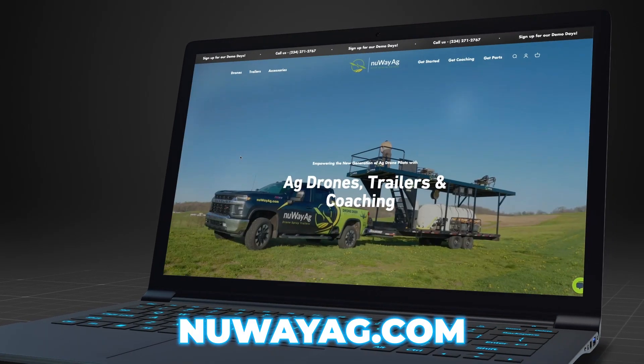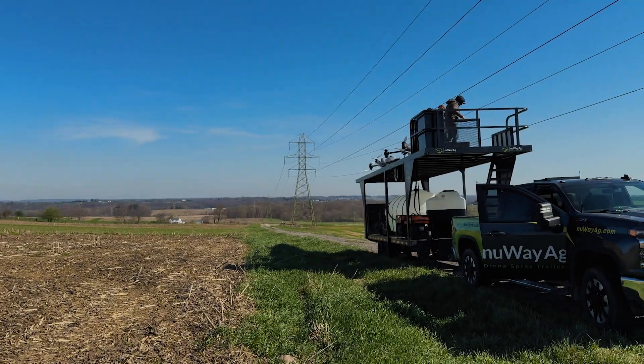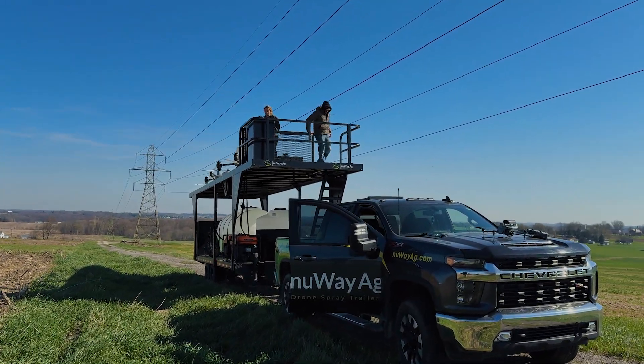Now we've got it on our trailer. I just want to test it and make sure everything is going to work good. But if you guys have generators that you can't fix, get a hold of us — New Way Ag. I'd love to try to fix your generator. We're going to go up here, start flying those drones, and get the boundaries built.